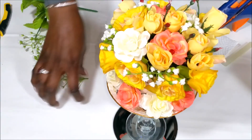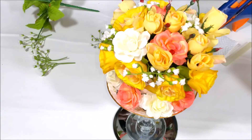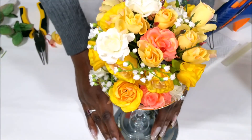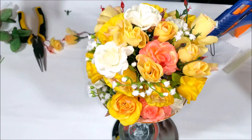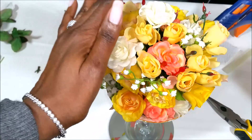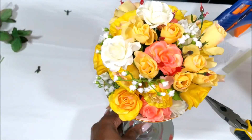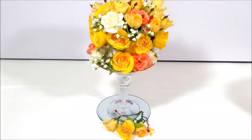That is so cute! We're all done! I think it turned out absolutely gorgeous.